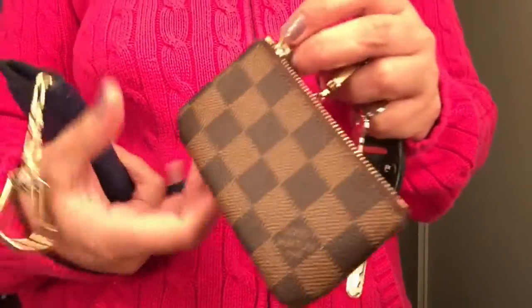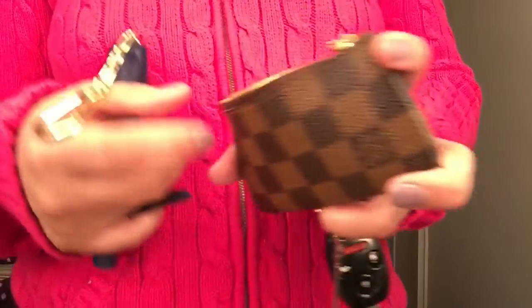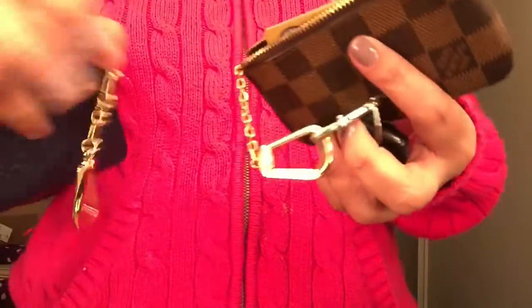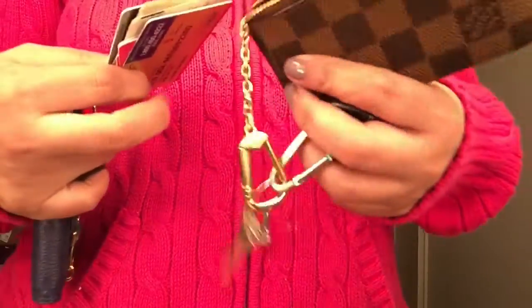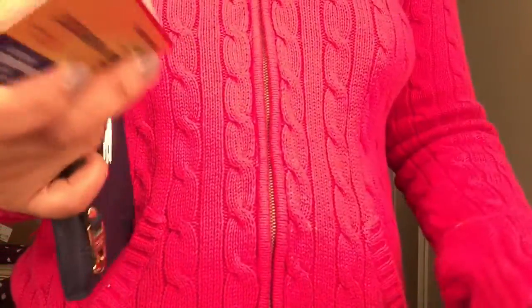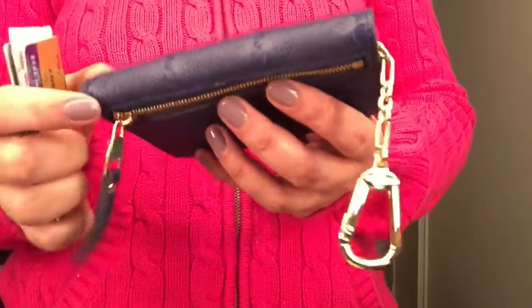You know how much I love my key cles in the Damier Ebene — it's been so practical and my most used Louis Vuitton item of all time. So I'm going to give that little guy a rest and use this Imprint one, probably as a bag charm for now.